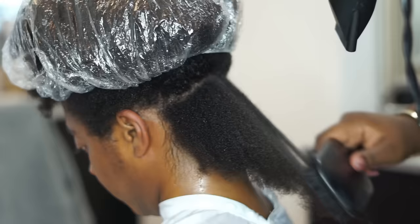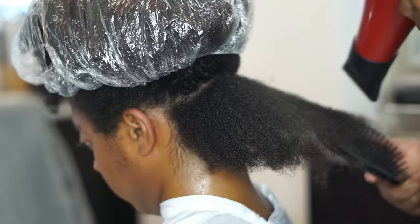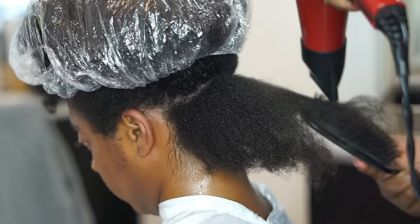Now using my Denman paddle brush, I'm going in and starting with the ends. Just like with the comb out, if you start at the roots your brush will just get caught in the hair. You want to straighten it out at the bottom first and then work your way up to the roots.